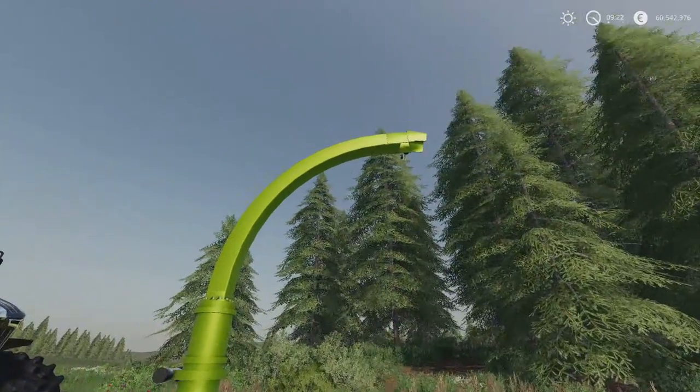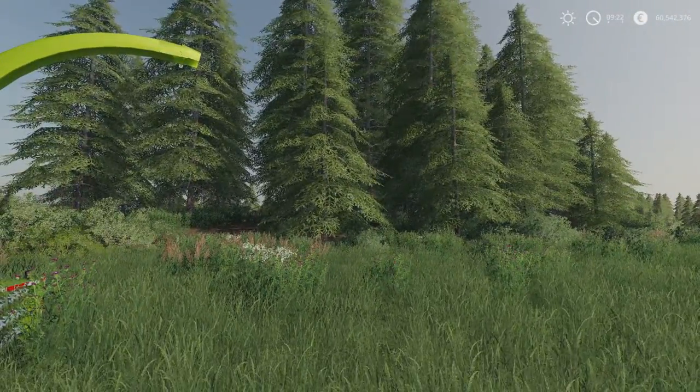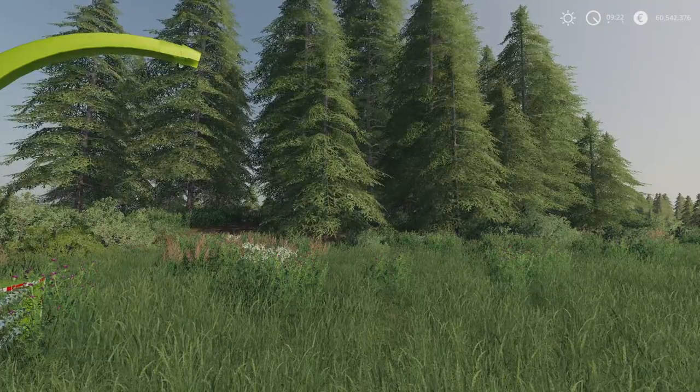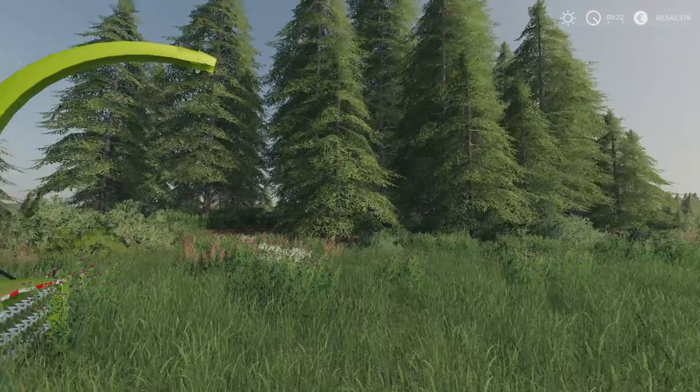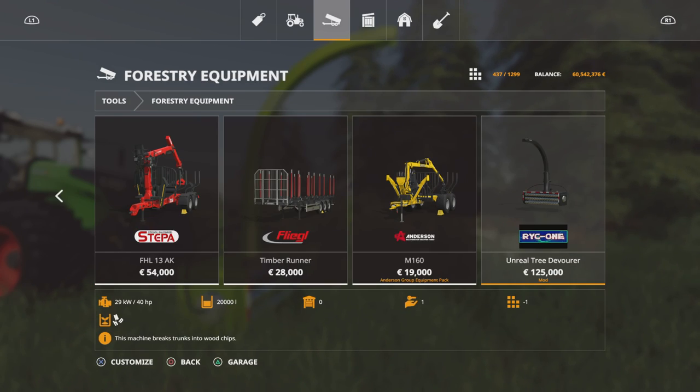This will cut the tree down, wood chip it, and send the wood chippings into your trailer. If you are going to be clearing forest areas, you're not losing out on the wood chips. That's the only downside to using big mulchers — you can clear massive amounts of ground but you lose the potential from the wood itself. This solves that problem. It was under forestry equipment. It's expensive because of what it does — 125 grand — but it has a capacity of 20,000 litres, and coupled with a trailer you can transport a fair amount. It also requires only 40 horsepower, so you can put this on a really small machine, which is amazing.